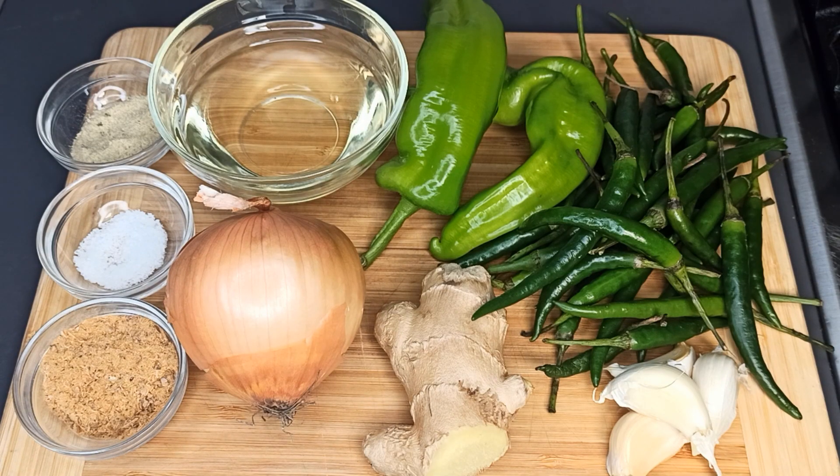Those are the ingredients needed: green chili pepper, green pepper, vegetable oil, onion, garlic, ginger, shrimp powder, salt, and vegetable seasoning.